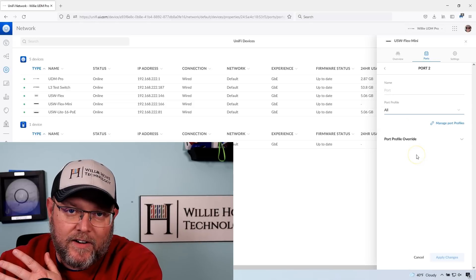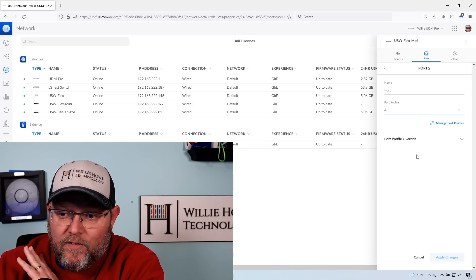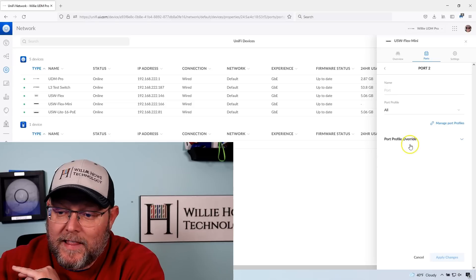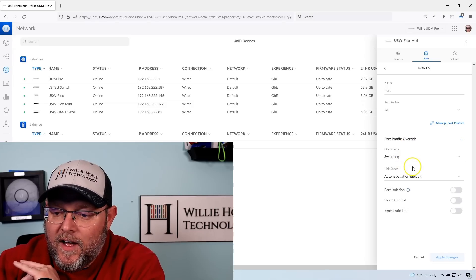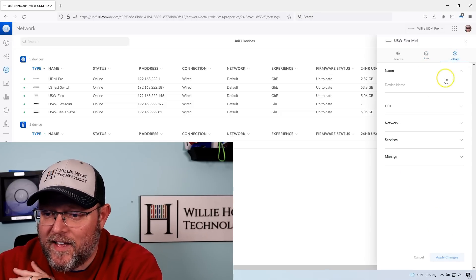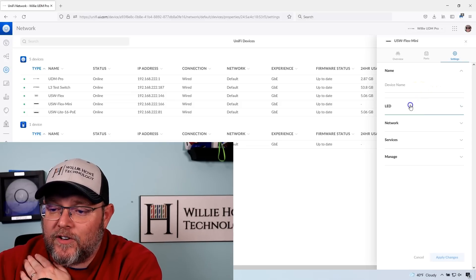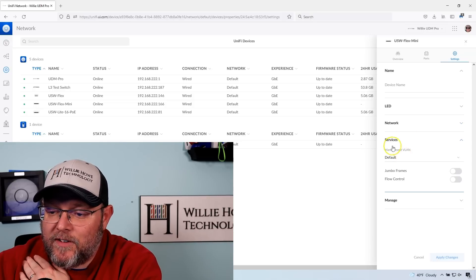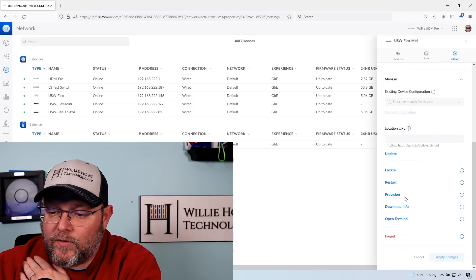Whoever said you can't do different VLANs on here — that's not correct. You can do different VLANs on this switch. You can also do port profile overrides, switching mirroring. I haven't tried to do a LAG or aggregate with this, so I'm not sure if that works. You can do port isolation, storm control, all those good things — at least it lets you select them in the software. Under other settings, you can change the name, turn the LED on or off, put a static address on it, change the management VLAN, allow jumbo frames, and forget the device.